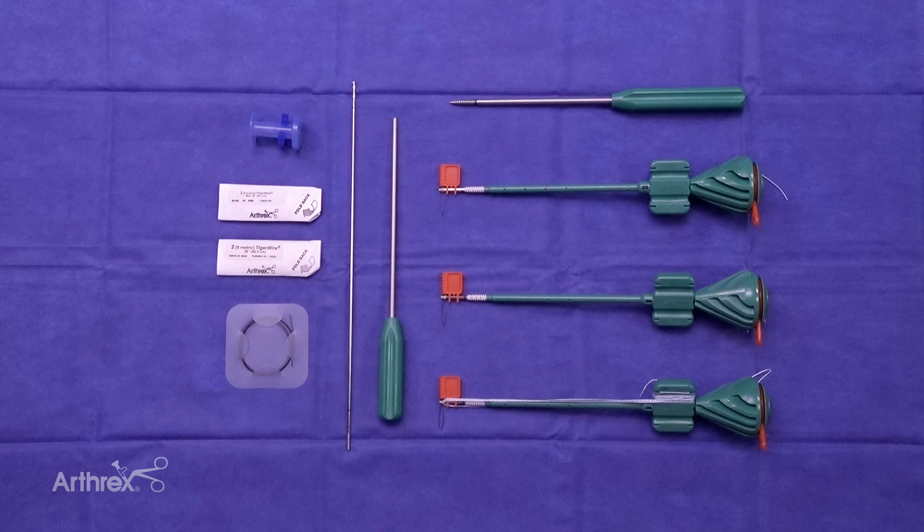Today we will be reviewing the new ACL Swivel Lock Repair Implant System. The kit contains three 4.75 biocomposite swivel locks.